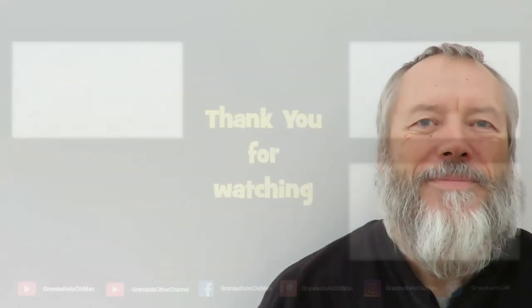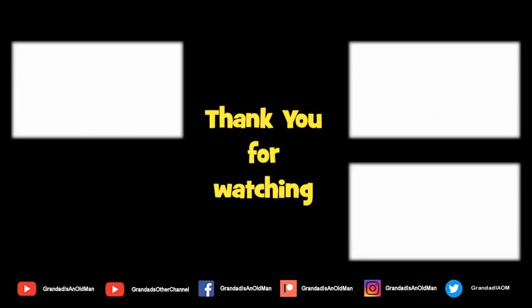Thanks for watching. If you like that then you might like this, and if you like both you might like to subscribe. Bye!